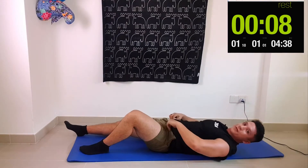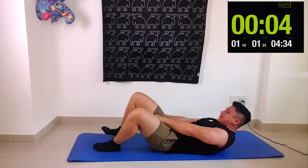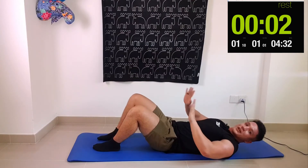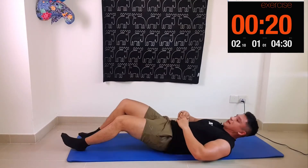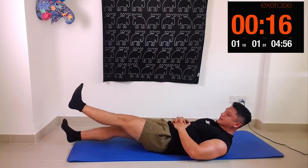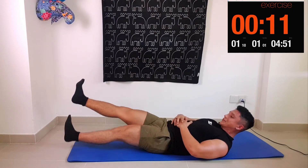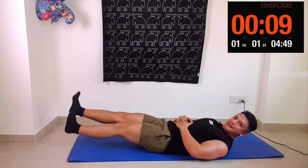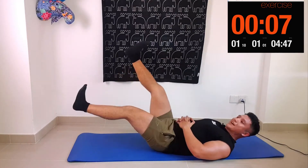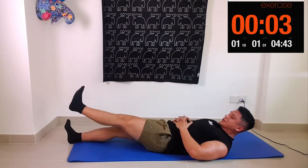Our final exercise is flutter kicks — one of my favorite finishes for your abs. Straight legs, quick little kicks just like this. The lower your legs are towards the ground, the harder the exercise becomes, so if you can't manage it low, raise your legs up a bit higher — it's going to be a bit easier. But we're going to try and challenge ourselves with our legs low down.